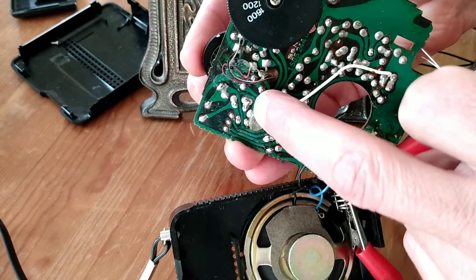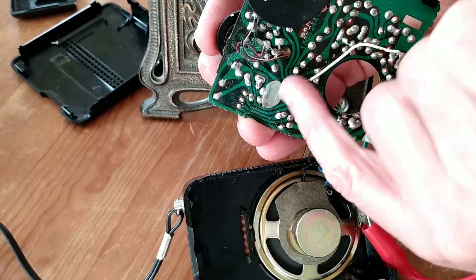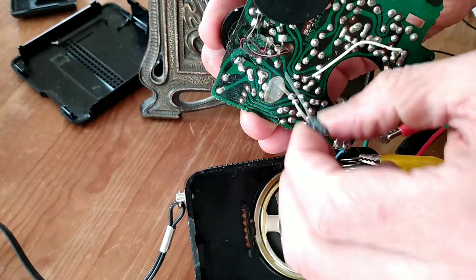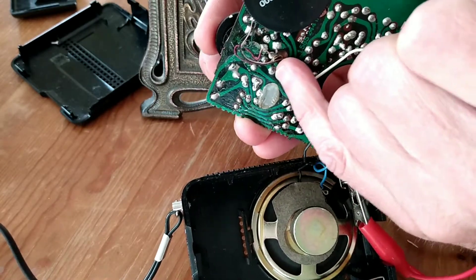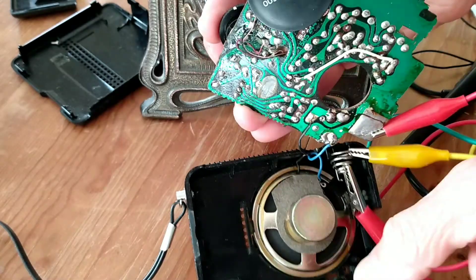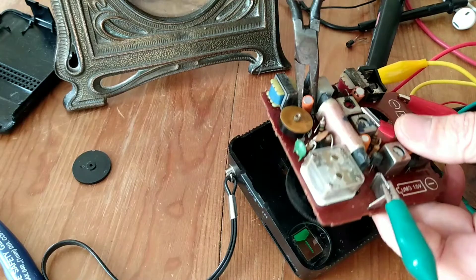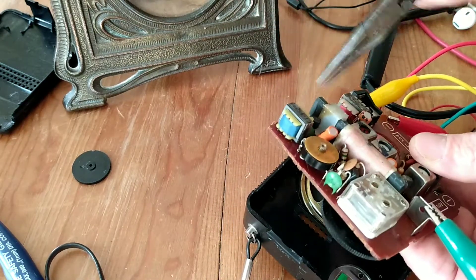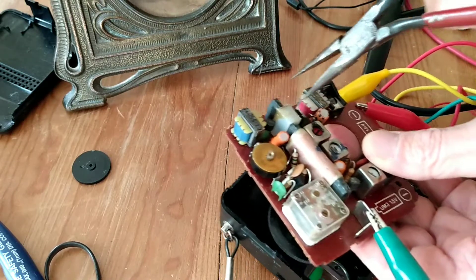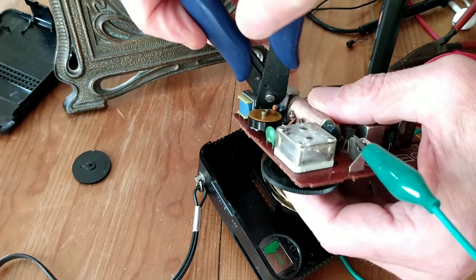There are like three solder points right there — three different components together — and then this would be the negative lead of the capacitor right here. Now, that would be easy to pull out, but those three would just be a complete cluster. So I was able to snip the negative terminal pretty easily because there's existing wire, but that positive side is really rooted right in there.